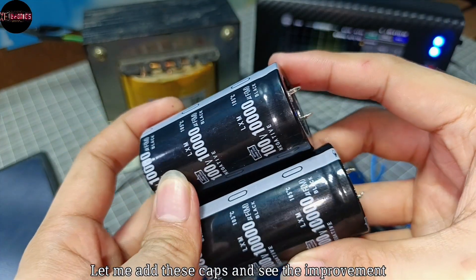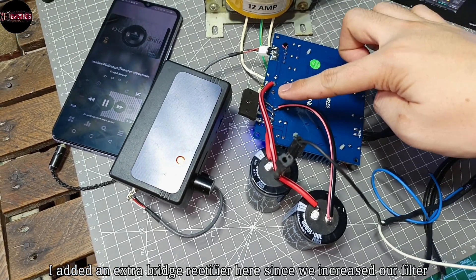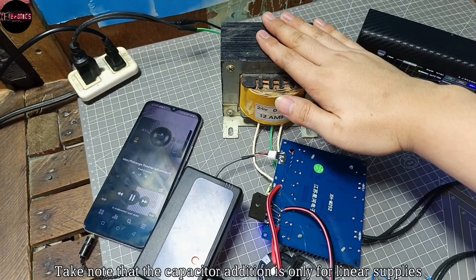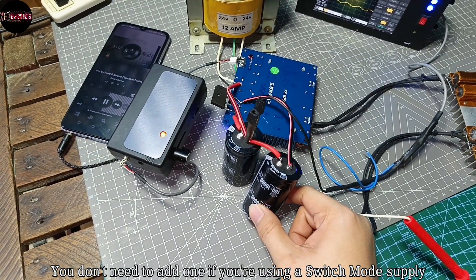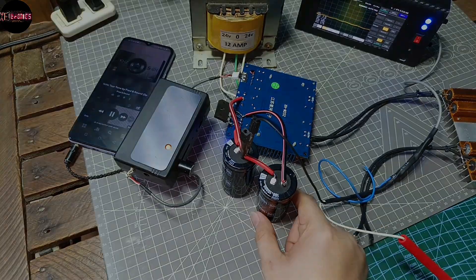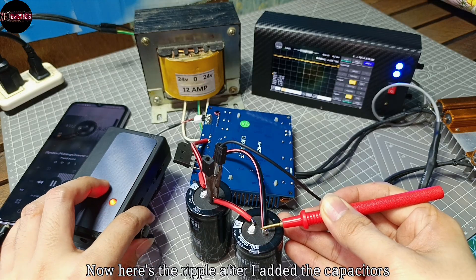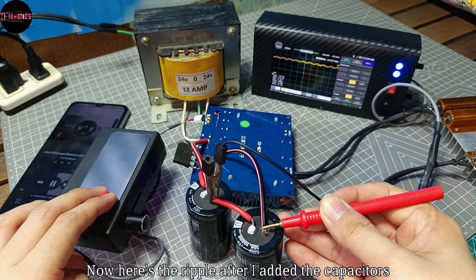Let me add these capacitors and see the improvement. I added an extra bridge rectifier since we increased the filter capacitance. Note that the capacitor addition is only for linear supplies — you don't need to add one if you're using a switch mode power supply. Here's the ripple after adding the capacitors, and it's more stable now.